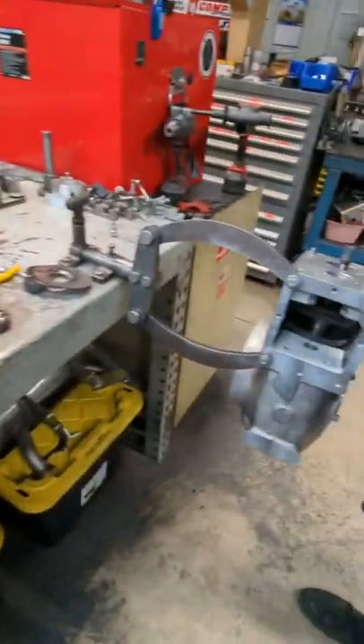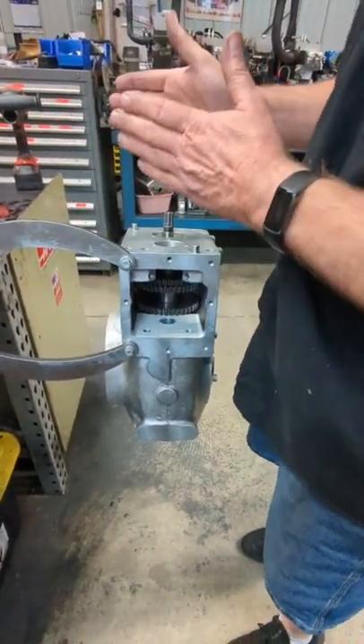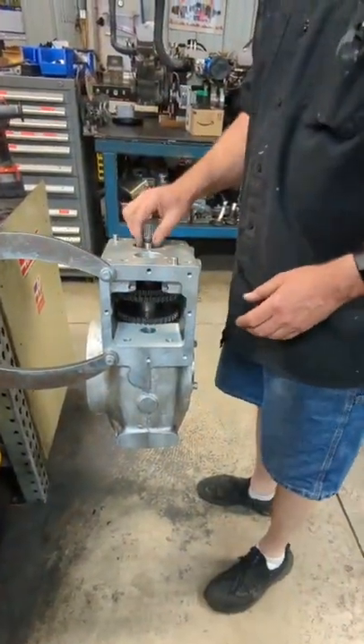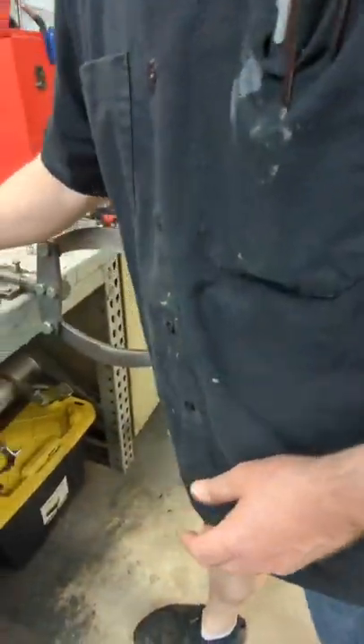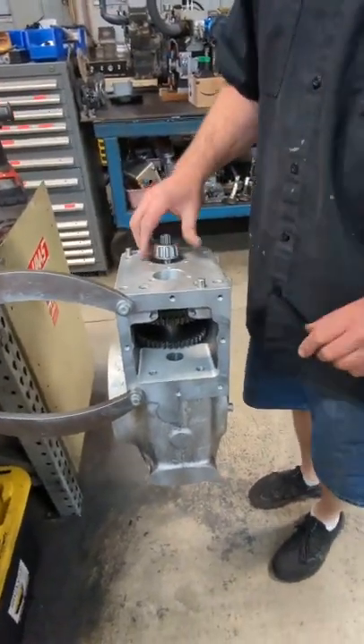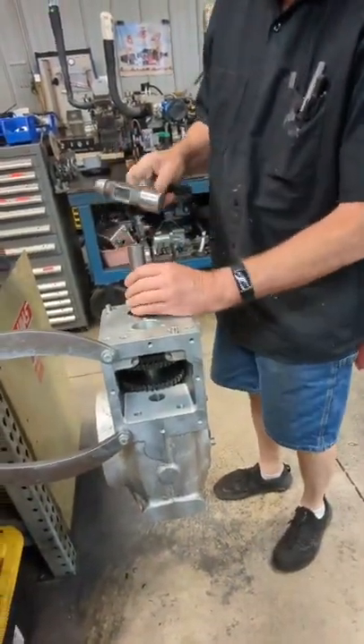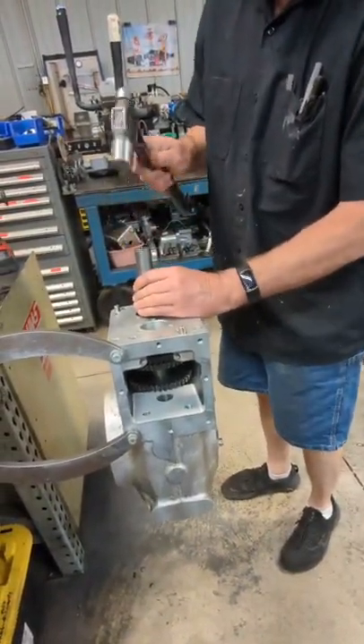So you always want to set it up so the pinion depth is correct when you've got full engagement and it's not too deep or too shallow. The next thing you have to do — you'll put this bearing on next. This bearing just sits on here like this — it's a press fit. So I just took a piece of pipe that fits over that shaft and doesn't hit the bearing at all, and tap right through the steps into place.